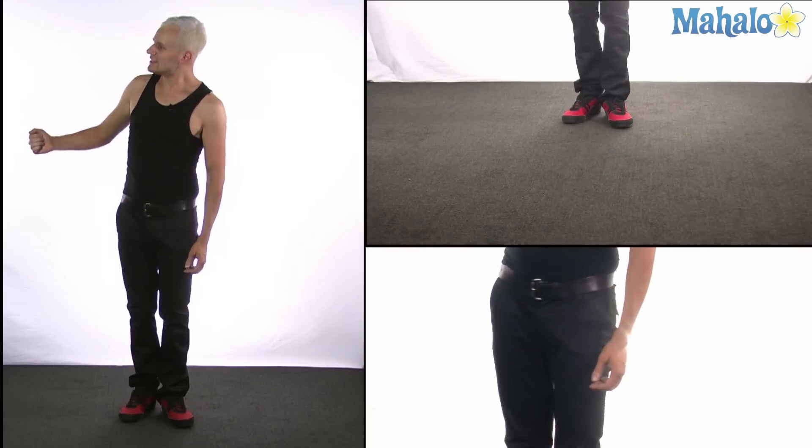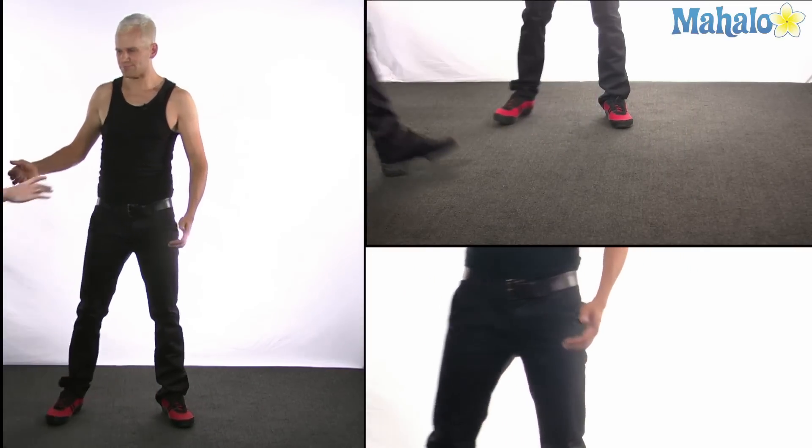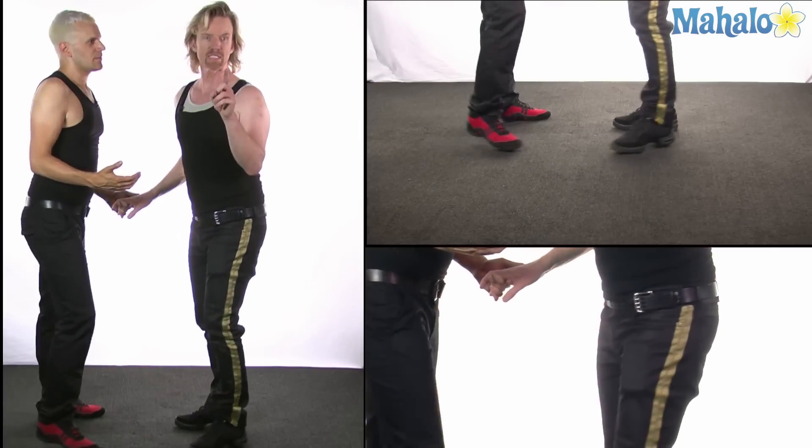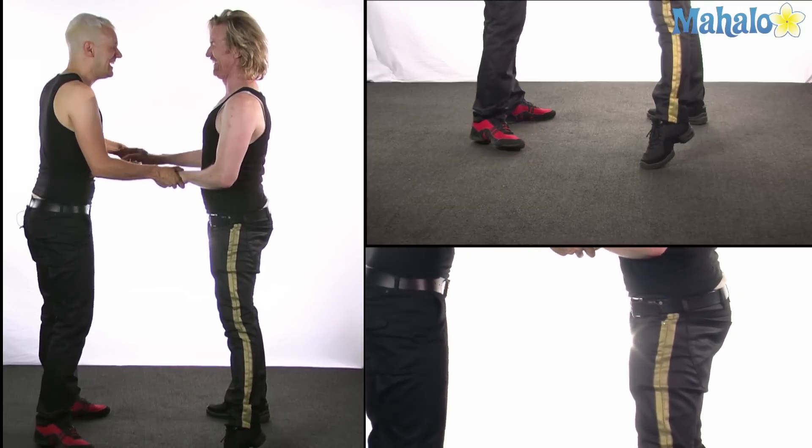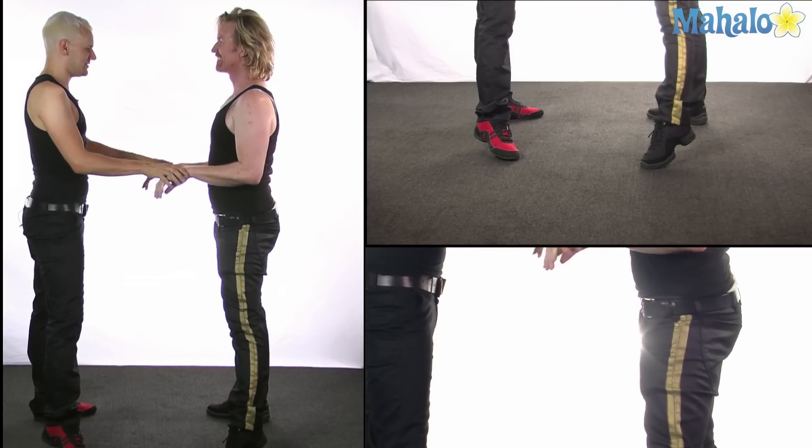Now I'm going to ask Steve to join me and we're going to demonstrate it to you one more time. Would everyone that sends him an email copy me on the email, please? Thank you. But of course — I forward all my emails to you. You know that.